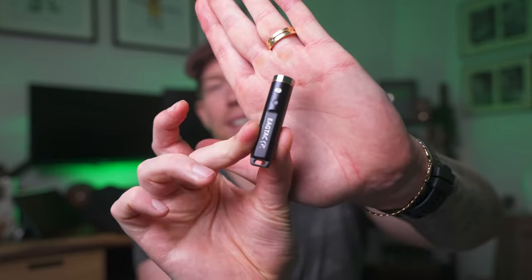This light is the perfect gift for somebody who loves flashlights and always has a different light on their keychain. If you want to check this out, the link is in the description.